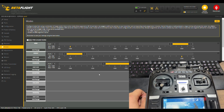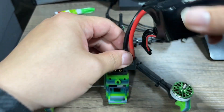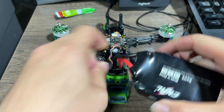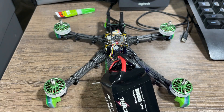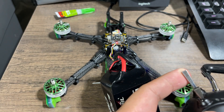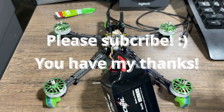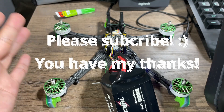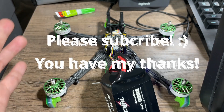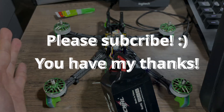Our quad is now set up. The ExpressLRS receiver and TX have been bound. We're going to do a simple test — plug it in and power it up. You'll hear a telemetry recovery sound, which means it has been bound. Hit the arm switch to see if the motor spins. That wraps up this video. If you have additional questions, feel free to comment or email me. If you like the content, please subscribe — it means a lot to me. See you next time.